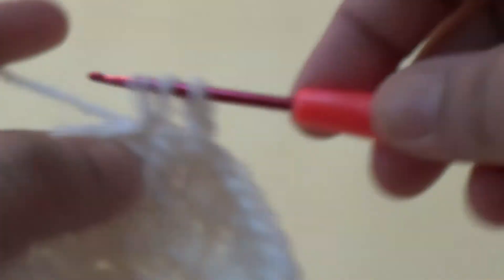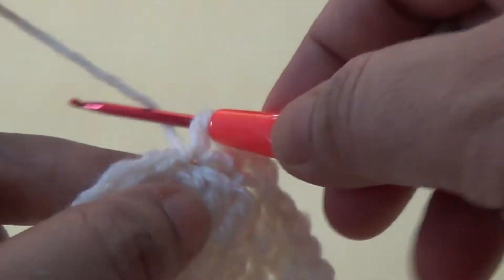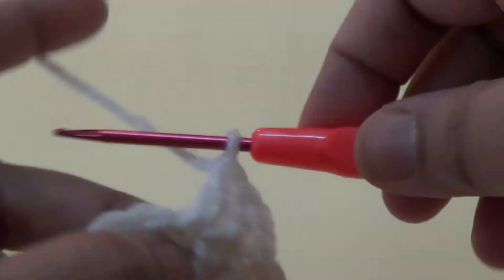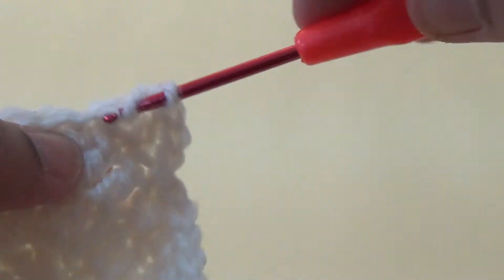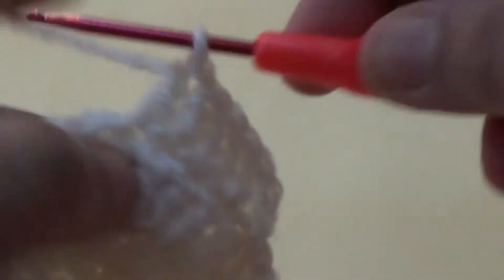Go to the next stitch and make one double crochet. Go to the third stitch and make two double crochets. Then one double crochet in the next stitch, two double crochets into the next stitch. Repeat this pattern all around in this round.